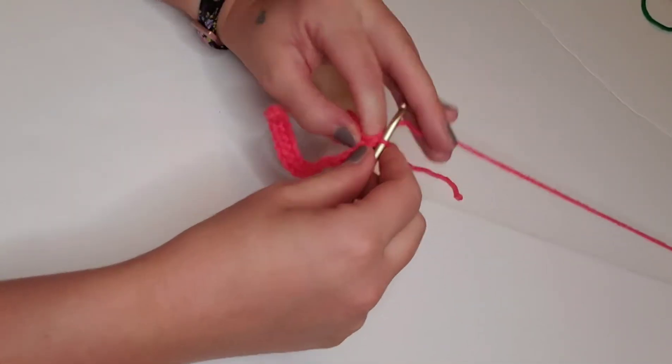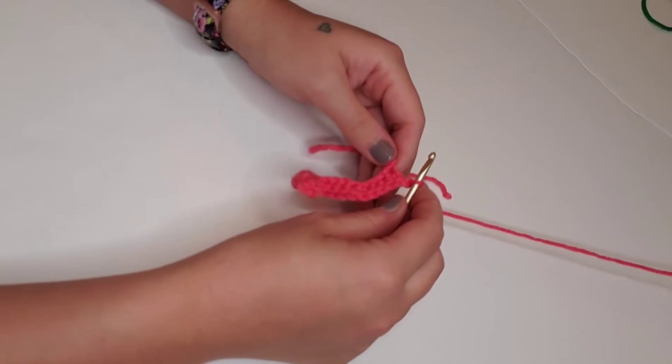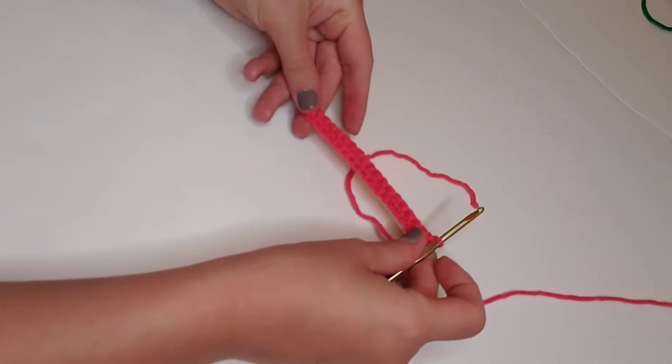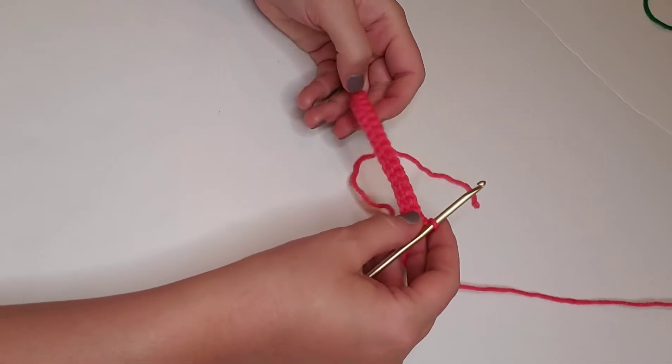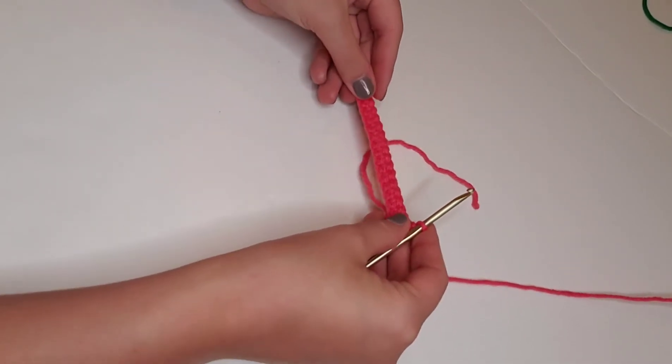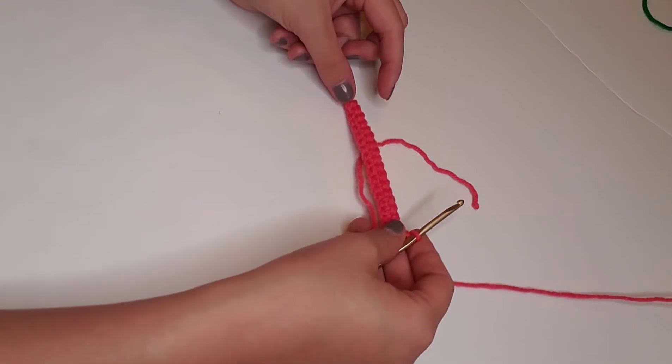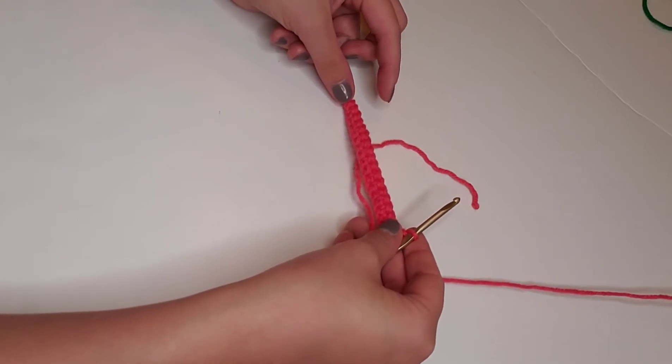At the end of each row, we're going to chain one and turn the work around. For rows two through four, we're just going to repeat row one — single crochet in each stitch across — so we're going to keep single crocheting in each stitch until we reach the end of row four.